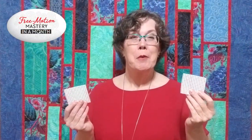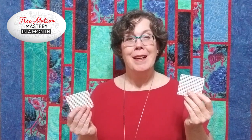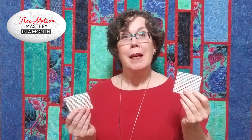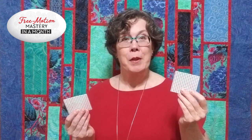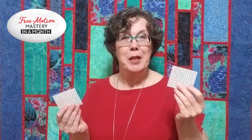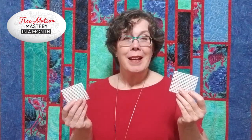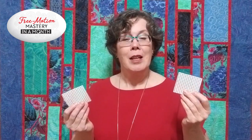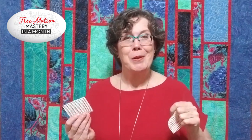So there you have it — my three favorite uses for grippy pads. I like grippy pads a lot because my hands stay cool, because I don't have to take them off to do other things at the sewing machine, and because if I lose one, I always have another one nearby. Give them a try and see how you like them. And if you'd like to learn more about Free Motion Mastery in a Month, click on the link below this box. Thanks for watching, and happy quilting!